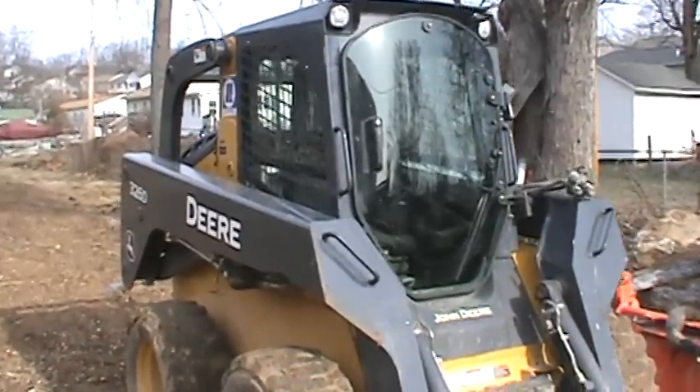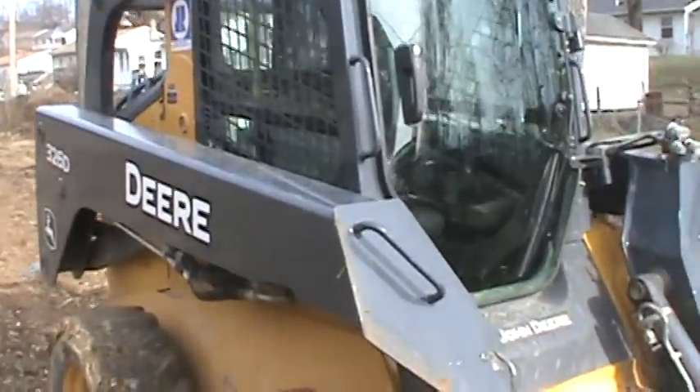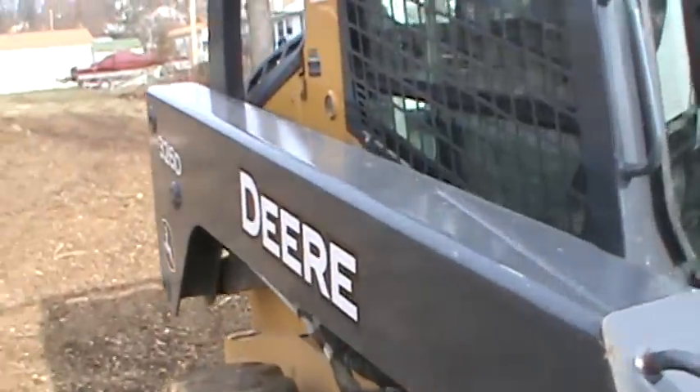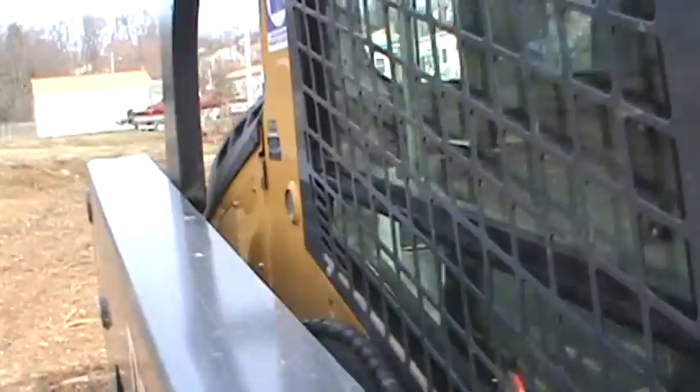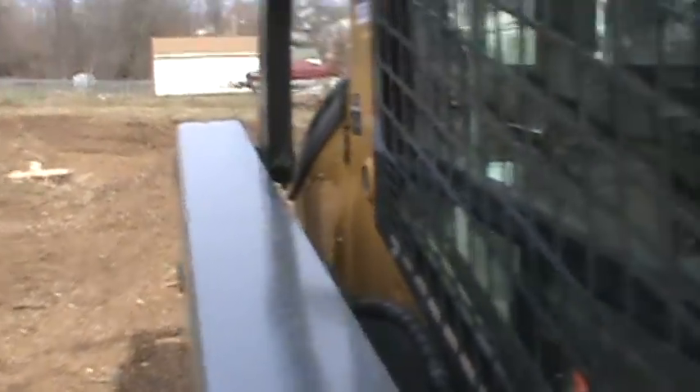Hey guys, here's a video of my John Deere 320D skid steer. It's about 25 degrees out here, give or take, and it was running yesterday, but I'm gonna do a little cold start here.